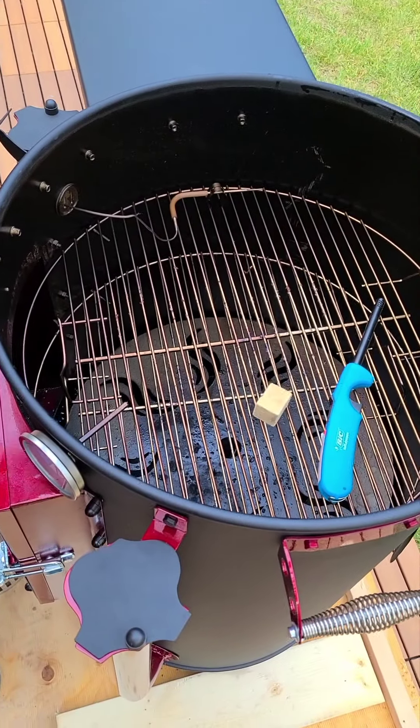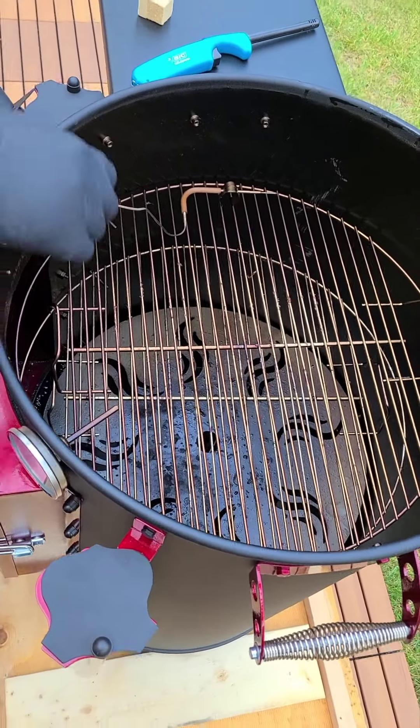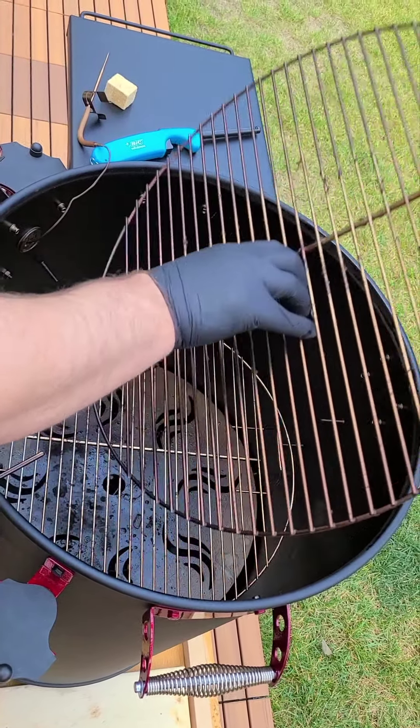Inside you'll see that I have a fire starter block — you can get them usually at Canadian Tire — and I got my lighter. We're just going to pull those out and put them off to the side. First thing we're going to do is take off our temperature probe and we'll pull out our grates.